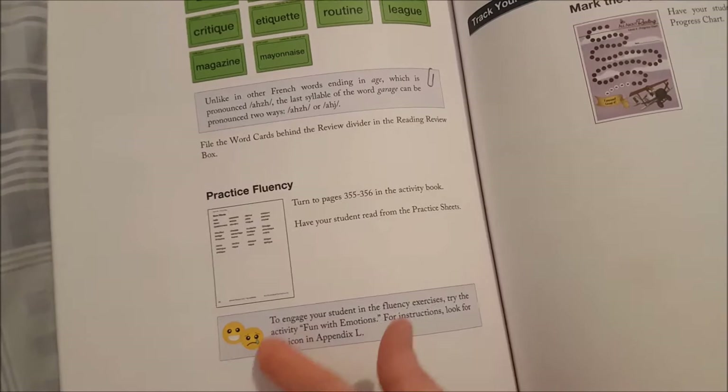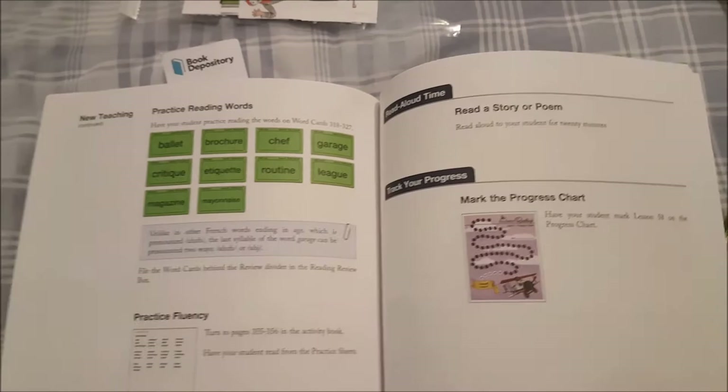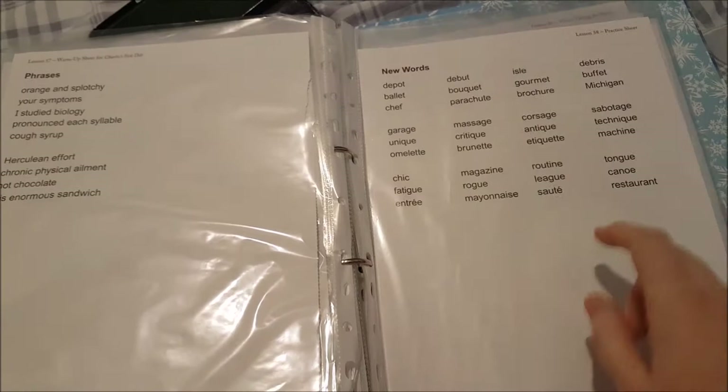The leap word for this lesson is 'restaurant.' Then you have your new words, which I put into the pouch. Then there's a practice fluency sheet, and they give you little tips to engage your student in a fluency exercise. There's also a fun activity with emotions. All of those suggestions are in the appendix at the back. Then it asks you to read a story or poem for 20 minutes, and you get a sticker chart to fill in once you finish the lesson.